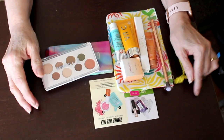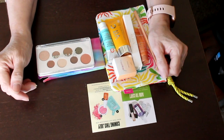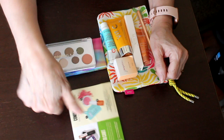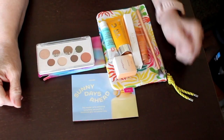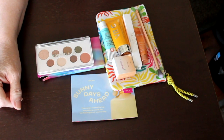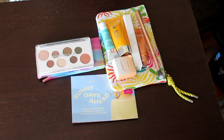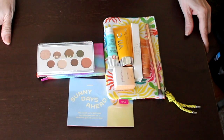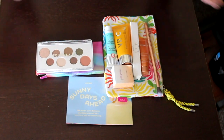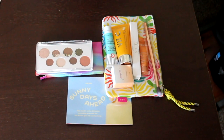That's it for my June bag. You'll see some of this stuff appear in my 'trying all the things' videos. Not great, not horrible — it just is what it is. Thank you very much for watching. If you like this video please give it a thumbs up, and if you're not subscribed please do subscribe. I'll have lots of fun stuff in the future — thanks and have a beautiful evening, good night!